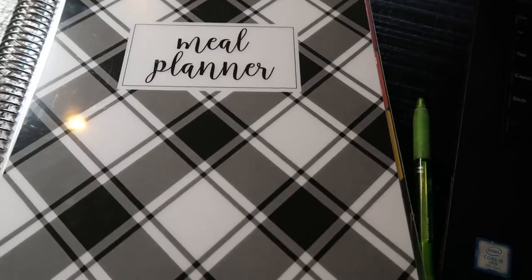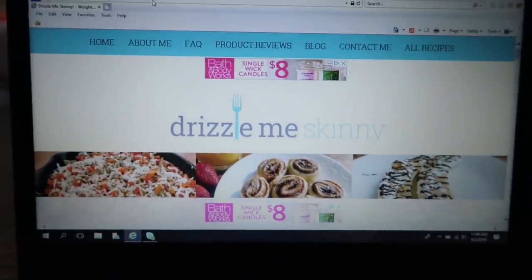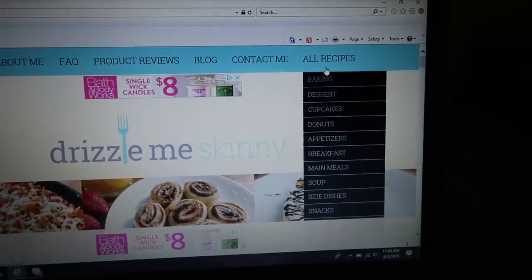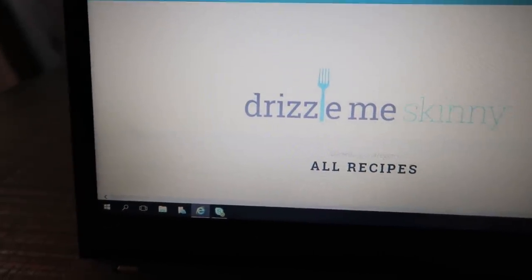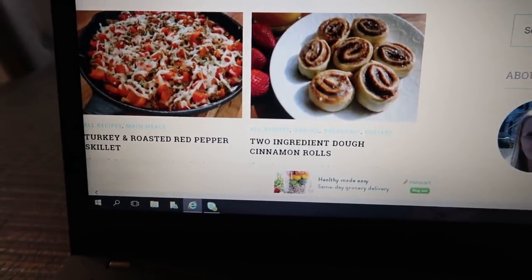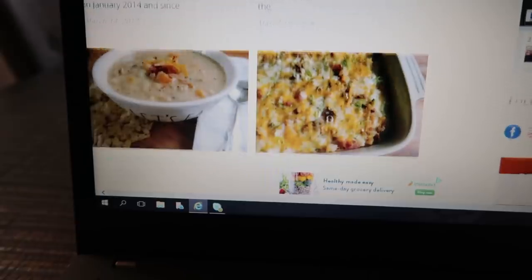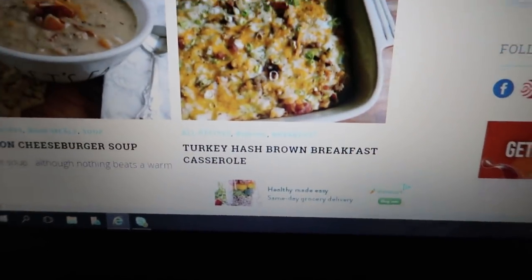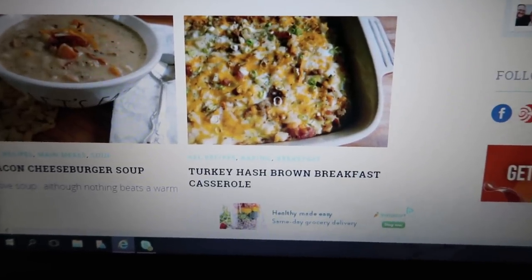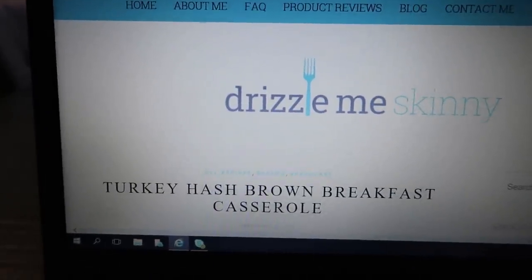Once I've made my rounds in my pantry, refrigerator, and freezer, I'm going to pull out my meal planner and my computer and start looking for recipes. You'll see here that I'm on the Drizzle Me Skinny website. I can go directly to her recipes by clicking where it says all recipes, and it will bring up all of the different recipes she has. If you're looking for recipes and not tailoring them specifically to food you have on hand, you can go to these Weight Watchers approved sites. Here's a turkey hash brown breakfast casserole — if that sounds good, I'll open up the recipe and do a quick scan to see exactly what's in it.